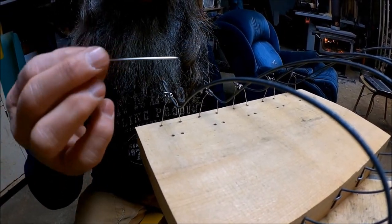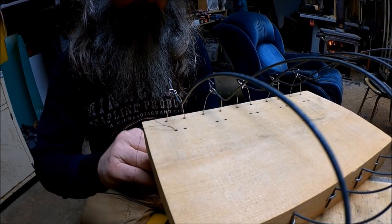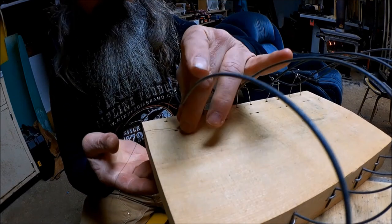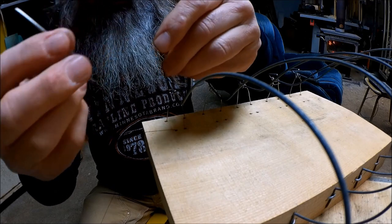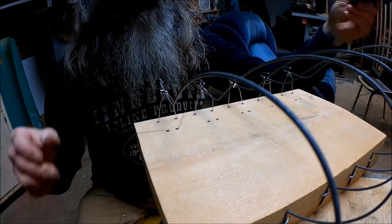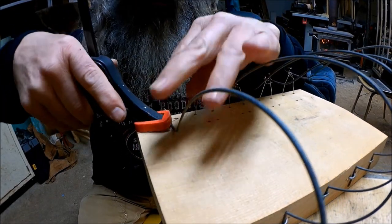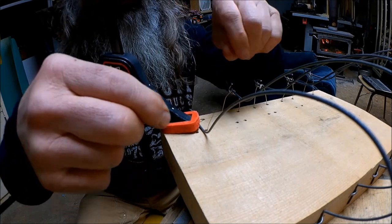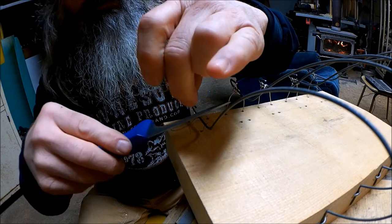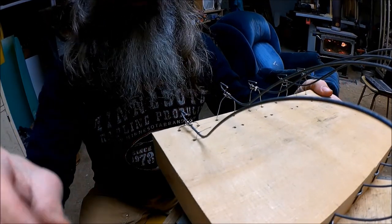I got a piece of thread on a needle here. We'll stick it down through that hole and back up through this one. I found the easiest way to do this is with a clamp — hold that down so you can tie it. Now we got that tied down, we'll just cut off the excess and we'll be ready to go. Four more to go.